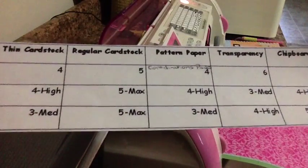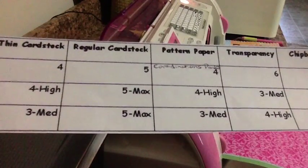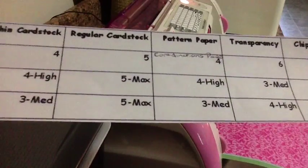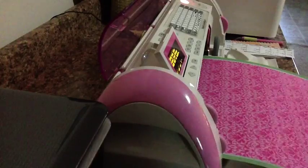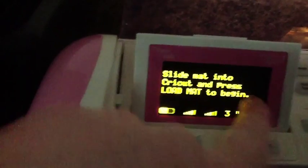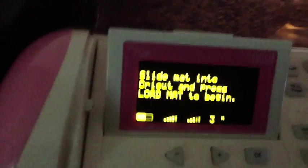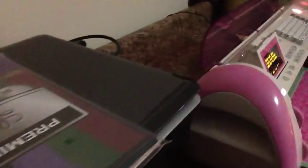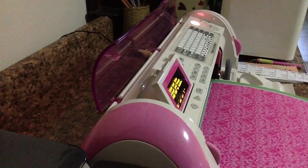My settings for the patterned paper: blade at 4, speed at 4 high, and pressure at 3 medium. You can see on your screen right here — that's your speed and that's your pressure. I usually look back at that and make sure my settings haven't changed.